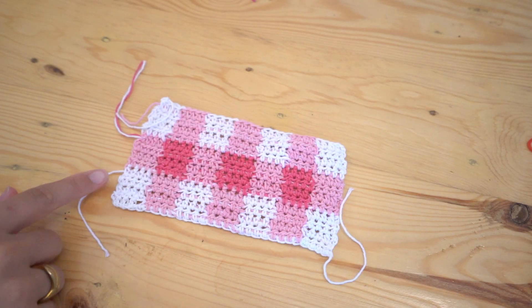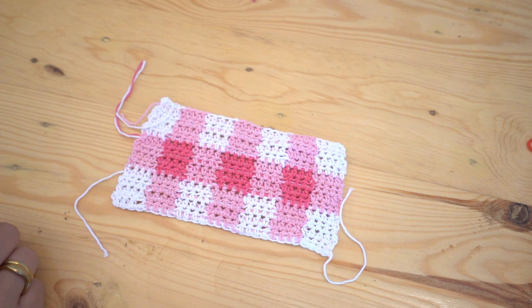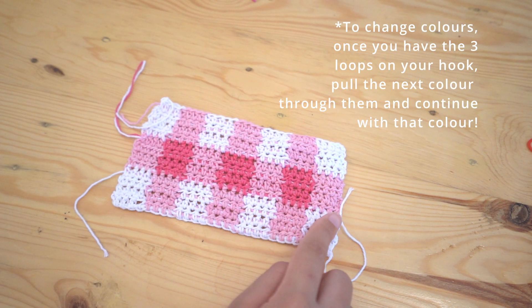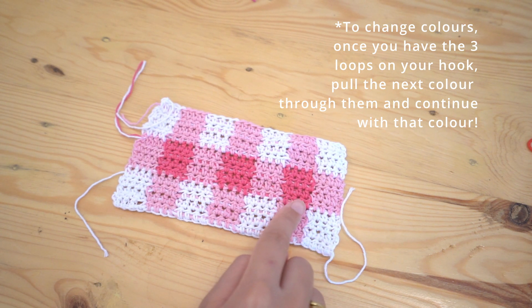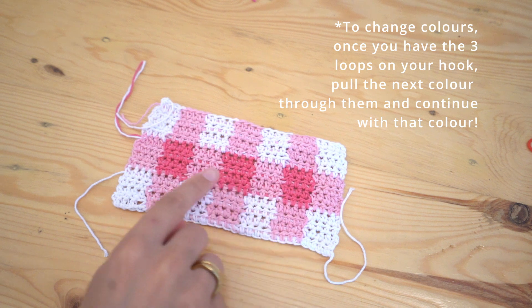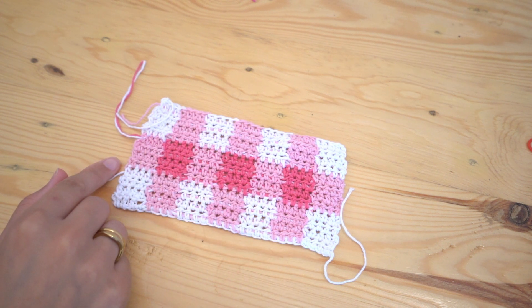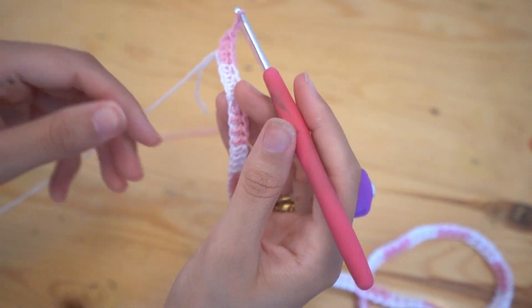If you are wanting to do a gingham print as well: for the first four rows you want four half double crochets of your lightest color (color one) and then four half double crochets of your medium color (color two) in alternation. Then for the next four rows it's four half double crochets of color two and then four half double crochets of color three in alternation. Just repeat those sets of four rows. Once you finish your first row of half double crochets, chain two (or one if you prefer) and turn your work.